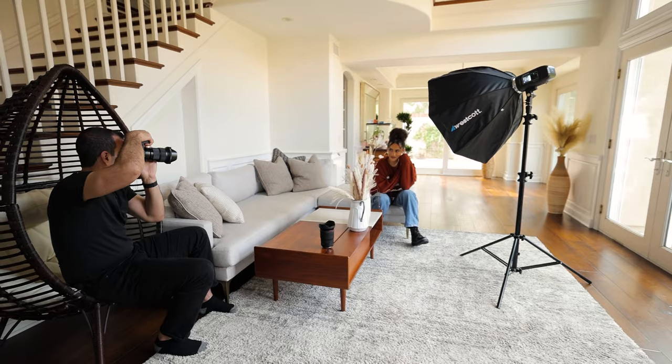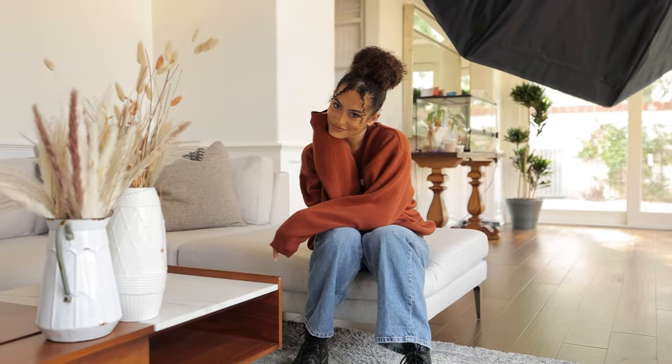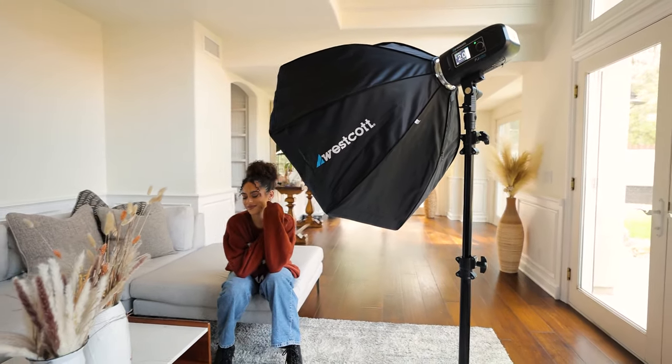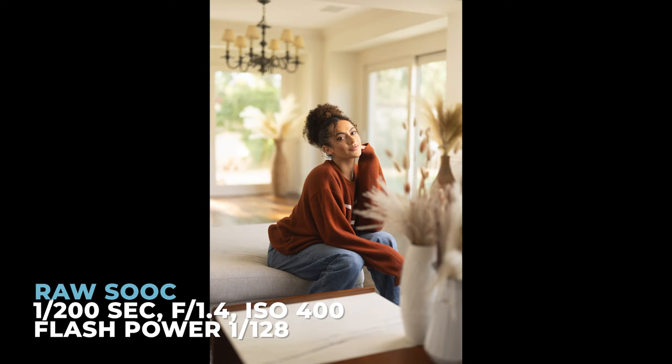From here, I'm just going to go ahead and start posing Kiara and we're going to shoot away. With this overall exposure, what you're going to notice is we get a very sort of commercial vibe to the images. I really dig it.